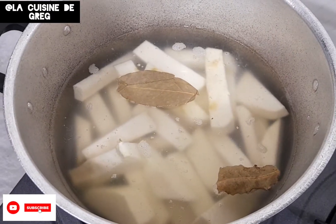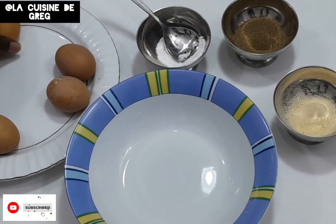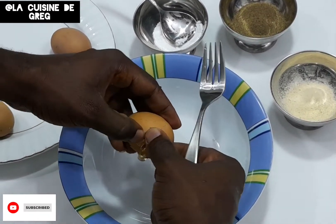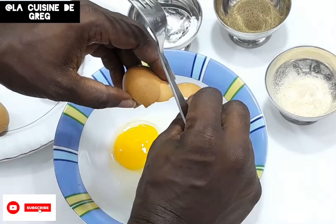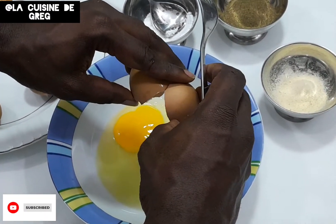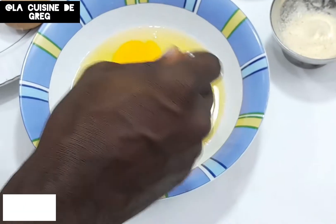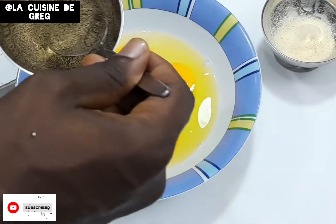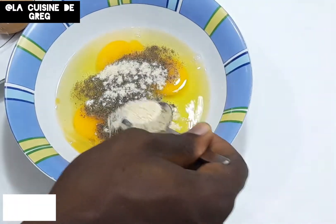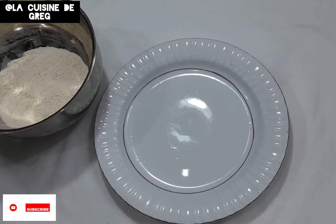Now guys, it's time to break our eggs and season them. These eggs are becoming so stubborn! We'll add our salt, black pepper, and a little bit of ginger powder, then mix it all together. So guys, we're about to start our coating.